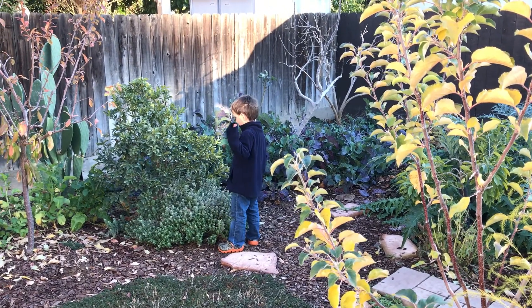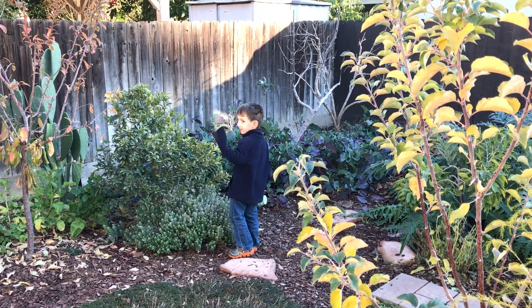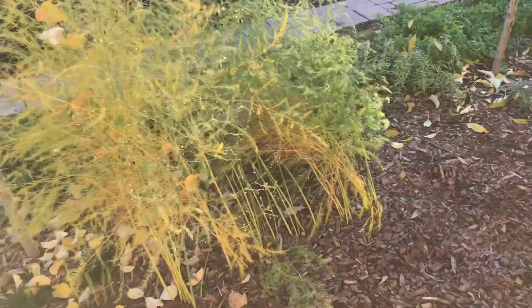Say bye. Say bye to the camera. Look at the camera. Bye. Happy gardening, everyone. Bye.